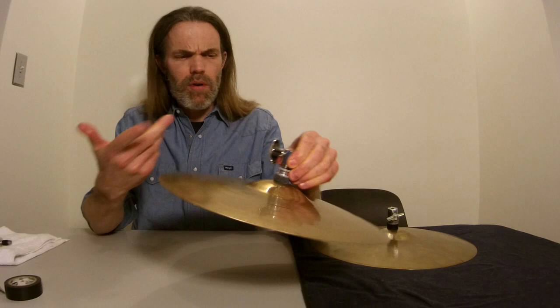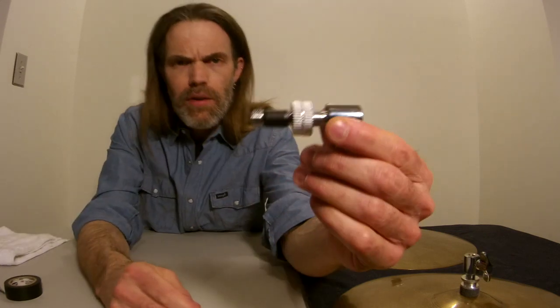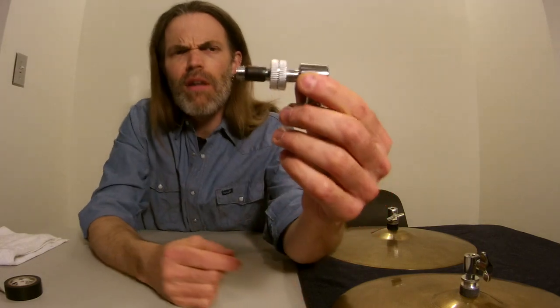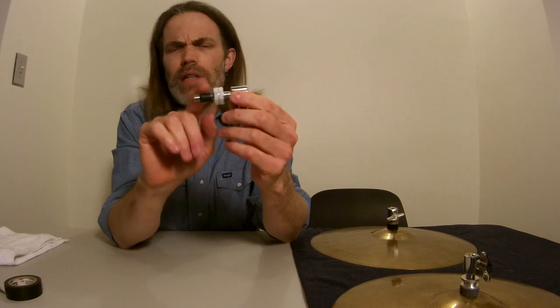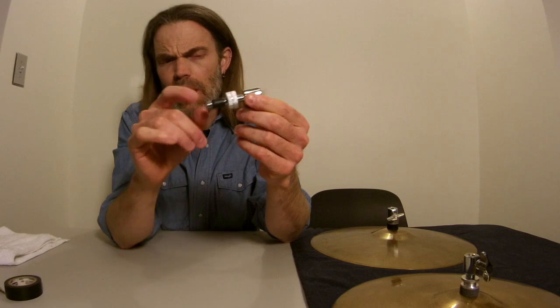Over time that'll get a little bit mangled, and maybe once a year I have to spend another six minutes re-sleeving my hi-hat clutch. But it's worth it. I will say that Tama makes a clutch that actually has a plastic sleeve on there, and there are other manufacturers that have an unthreaded portion — but it's still metal on metal, so that doesn't solve the noise problem. The sleeve is really what you want.